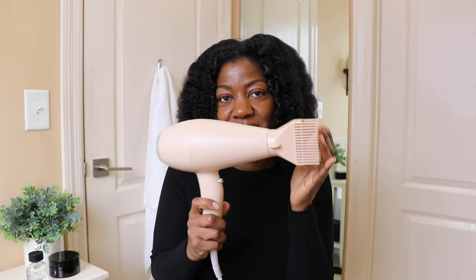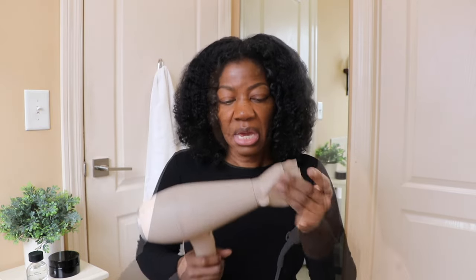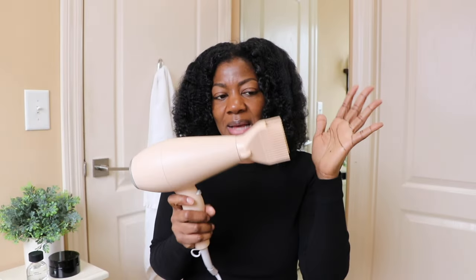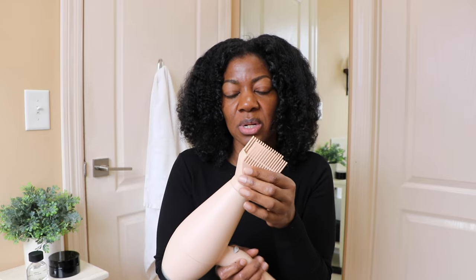We are doing hair today — we're gonna see how this little beauty stands up to the Dyson. It comes with this pick attachment, which I already have on, and it comes with the diffuser for those of you who want to rock your curls natural. It also comes with a thermal concentrator — sleek and shiny — and a concentrator to smooth and straighten your hair. I stick to the comb/pick attachment, so let's go ahead and get into this blow dryer.